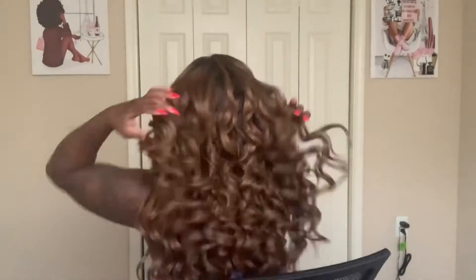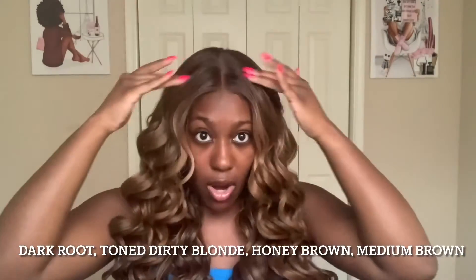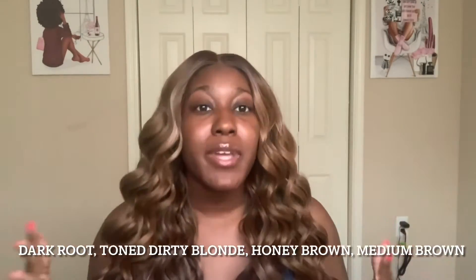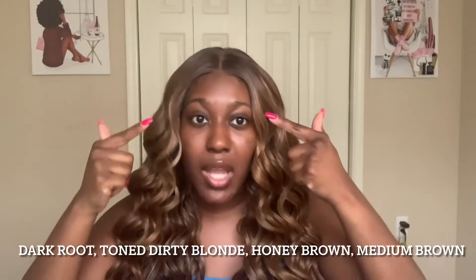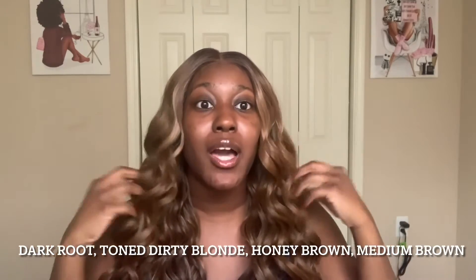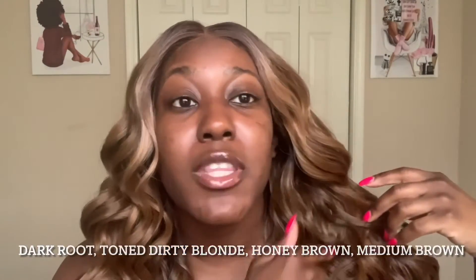I'm gonna put on the next unit for you — well, it's the same unit, different colors. So this color I have on my head is 3DRF and Amber Blonde. This is a very complex color — I love it. So we have dark roots, then an ombre effect going from a toned blonde to a honey brown to a medium brown at the ends. And throughout the unit, some of the colors are still mixed in.